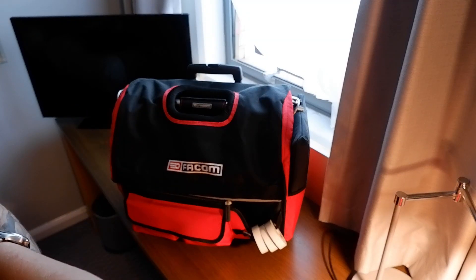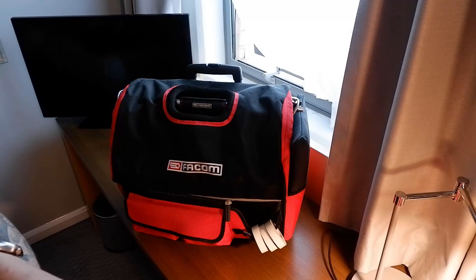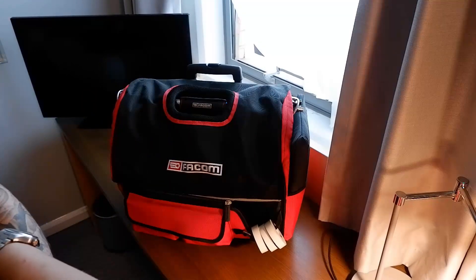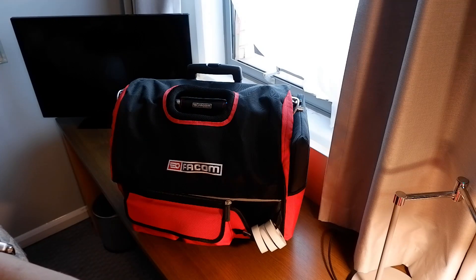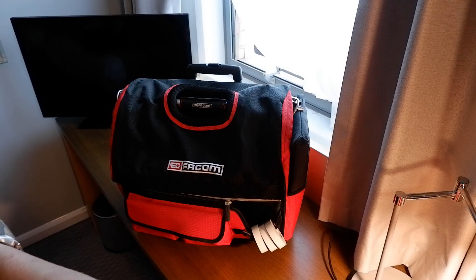I thought I would do a quick toolbox tour of what's in my bag - my daily day-to-day bag. I'm an electrical engineer by trade, I work in the medical industry fixing X-ray equipment. I'll pop up a couple of photos of the machines I've fixed. There are quite a lot of installations, and I've got a couple of other big toolboxes in the back of the car, but this is the day-to-day box.